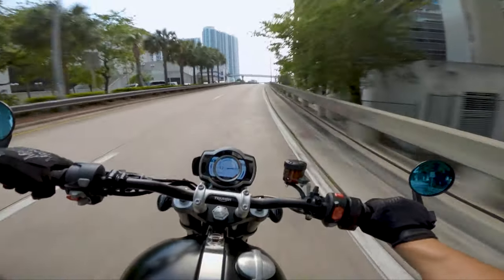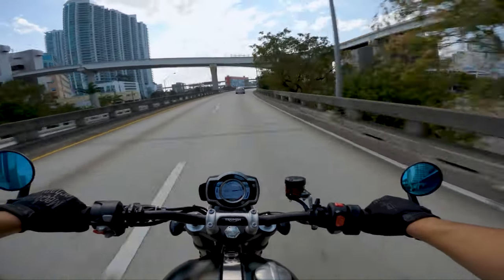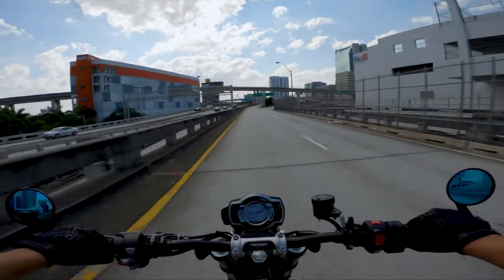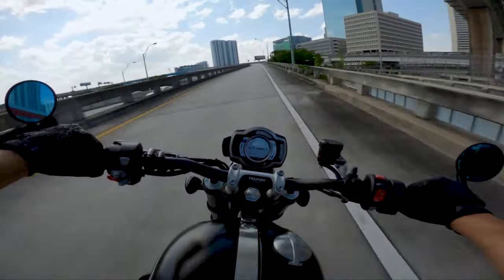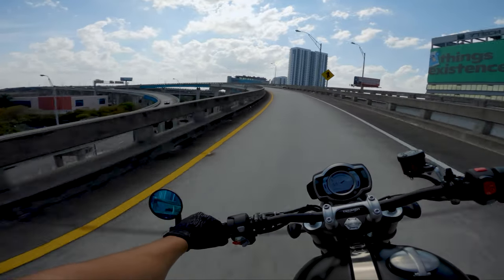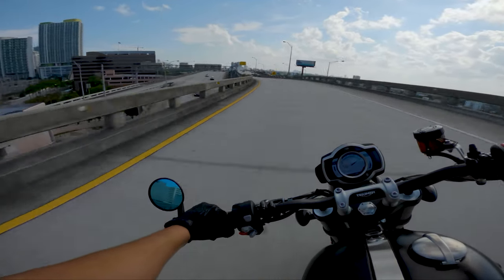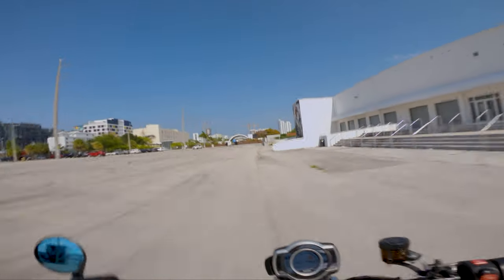The curious thing about this engine is that 80 percent of the available torque is on tap anywhere in the RPM range — whether you're at 2,500 RPM or 7,000 RPM. This makes for a really fun riding experience. You'll never feel like you need to shift down because you're losing power. I've been in third, fourth, fifth gear and just opened the throttle and the thing will just go.